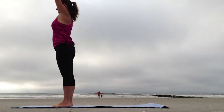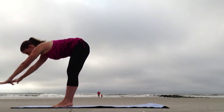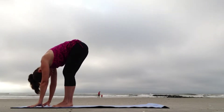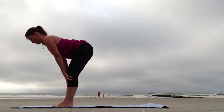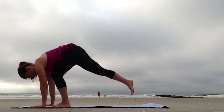Press through the feet, inhale all the way up, and as you exhale, fold forward, hinging from the hips. Inhale, come halfway up to a flat back. And as you exhale, fold forward, Uttanasana.